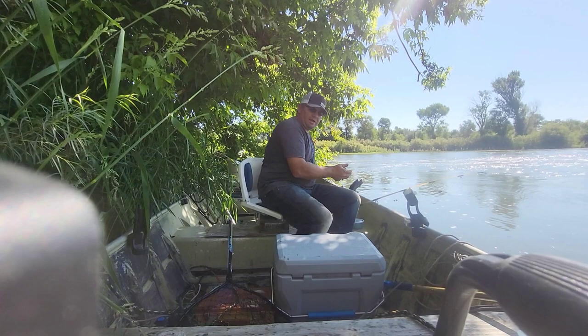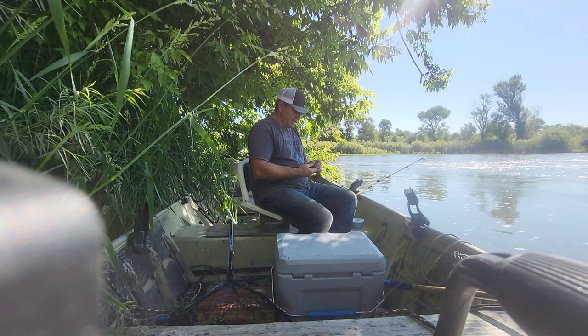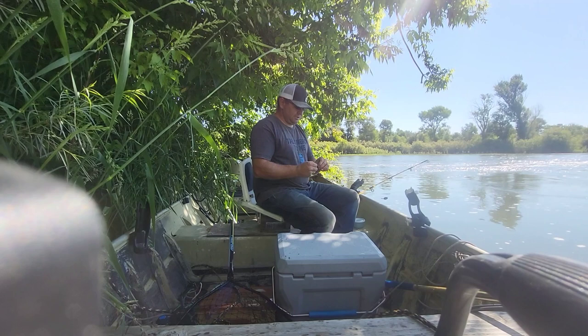Yeah, I just barely got here. Got my boat all anchored and found this beautiful spot up under a tree so I can stay out of the hot sun. It's supposed to get up to about 80 today. So I'll show you how I do this.